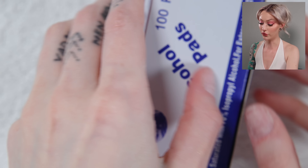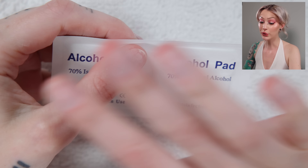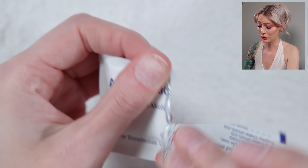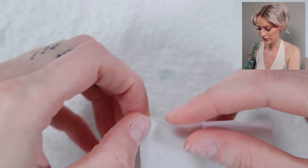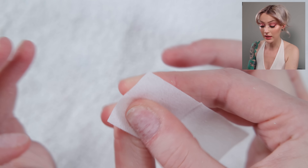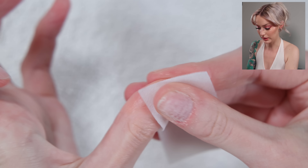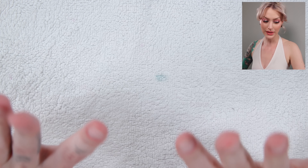Something that is also very important is to dehydrate your nails so you don't have any oils on them. You can use any type of 70% or higher alcohol if you have that. I've gotten these alcohol pads because it's just super simple and very handy. So I'm just going to take one of these and cleanse the nail. You can also get nail cleanser, but just make sure it contains some sort of alcohol to really dehydrate the nail plate.